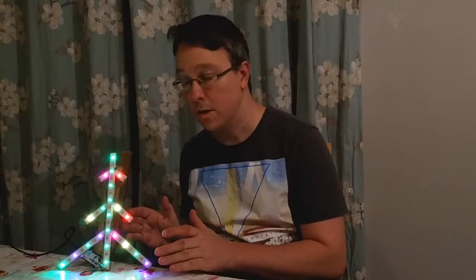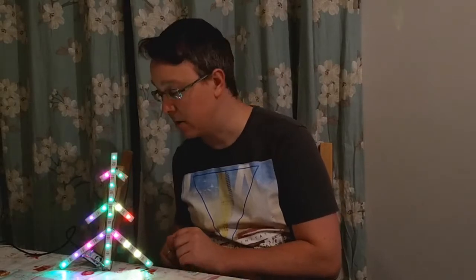Hi, I'm Janos. I'm going to show you how you can make your own nice Christmas tree light LED decoration today.